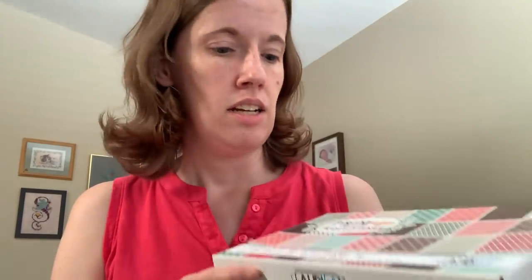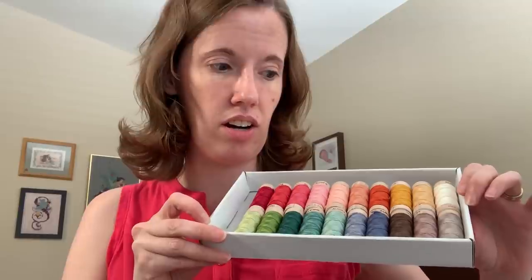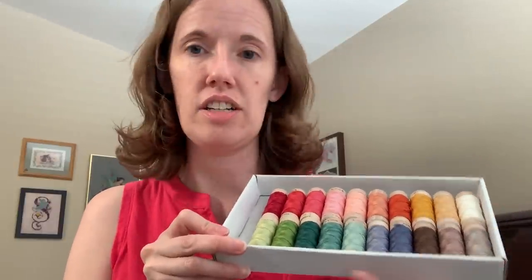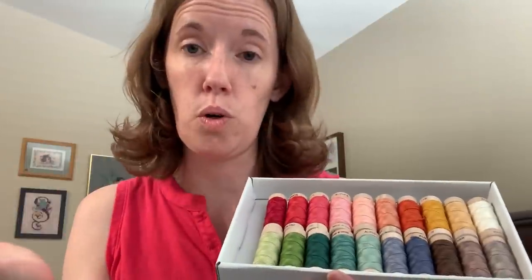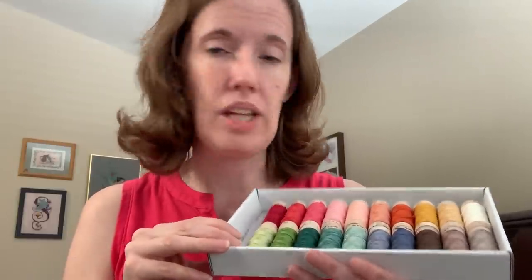The Ori floss that came with the kit has really pretty colors. It's a six-stranded embroidery floss, just like DMC, with about 18 yards on each spool — so each one is worth roughly two skeins of DMC. There's a good amount of thread. I can do it over one or over two because you just pull however many strands you want, either one or two. I'm pretty sure there'll be a DMC conversion, so if you don't want to buy this, you can just do the DMC.